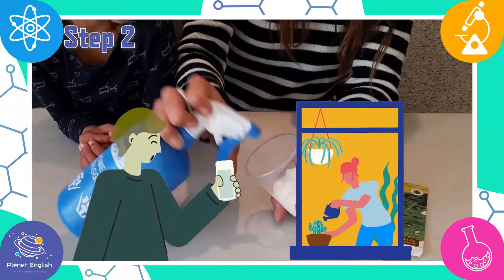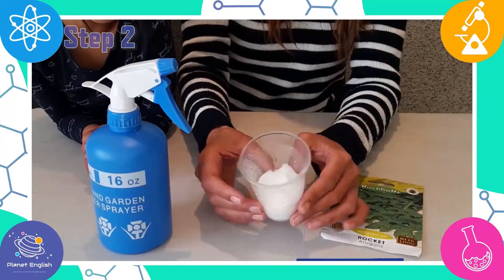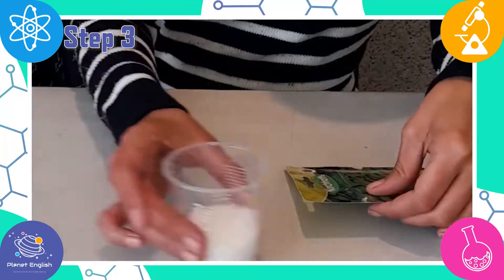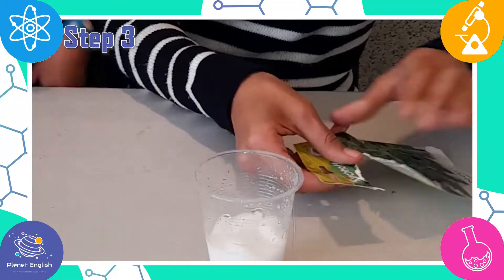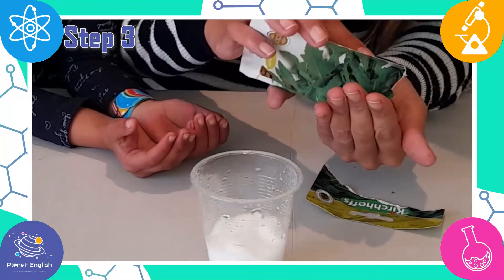Just like humans, plants also need water to survive and grow. Step 3: Now sprinkle the plant seeds onto the moist cotton balls, but be sure to leave a little room for growth.